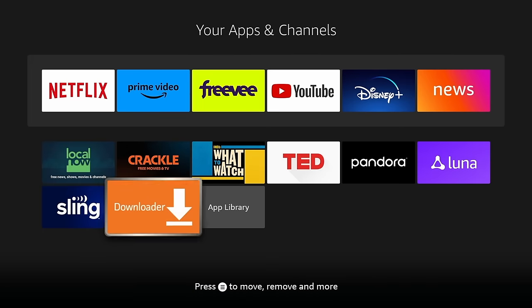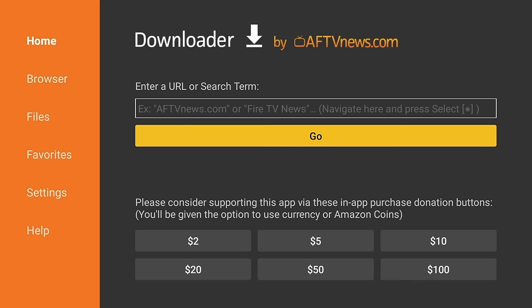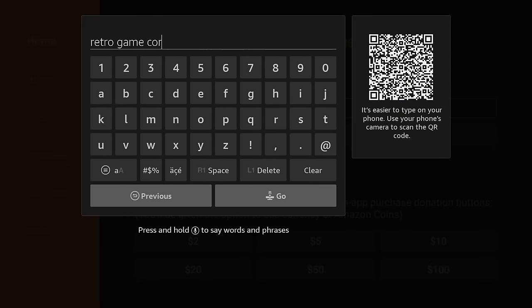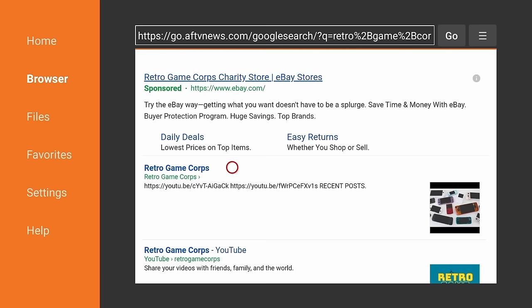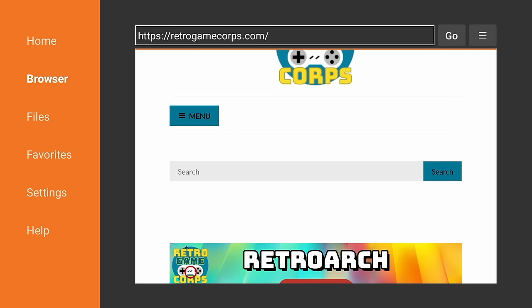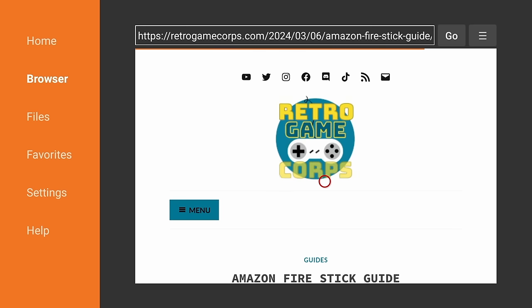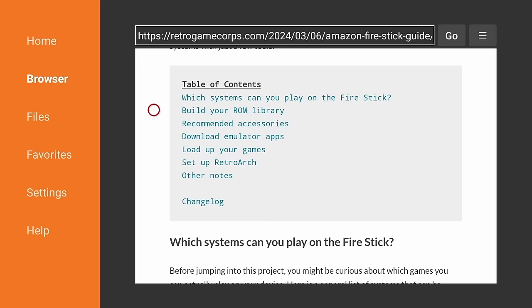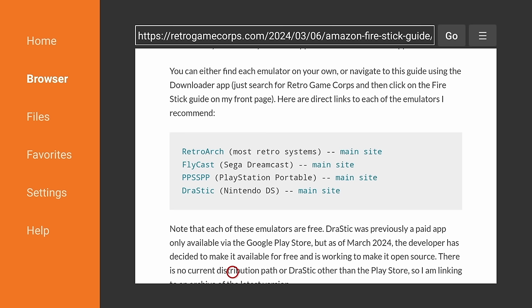Next, we're going to go back into the app section and open up the Downloader app. It might ask for some permissions — just accept those. Then you'll see a search bar, and here you want to type in the name of my channel: Retro Game Core. Once you've typed it in, click the go button. Find the result that goes directly to my website. From the front page, there will be a link to my Fire Stick guide. Navigate down and find that — it's a little bit weird to move around the cursor with a D-pad, but you'll figure it out.